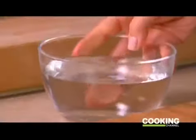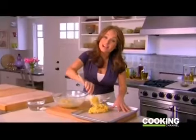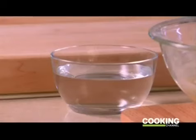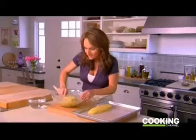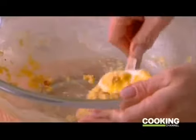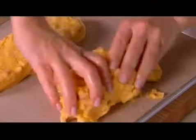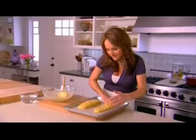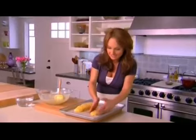Now that the almonds are all mixed in, I'm going to let the dough sit for a couple of minutes and grab a bowl of water to help me form the logs. Take half the dough — we're going to form two logs on a baking sheet lined with a silicone-coated mat. Dip your hands in the water to help shape the long logs. Biscotti means twice cooked: I'm going to pop these in the oven at 325 degrees for 35 minutes until they're nice and golden brown, then take them out, cut them into cookies, and bake them again.